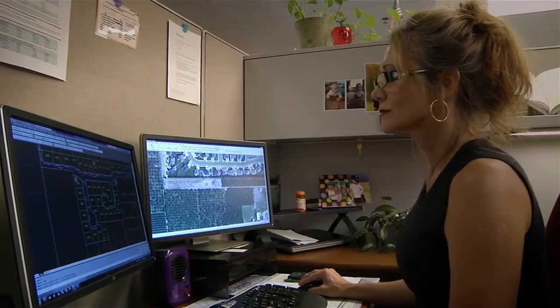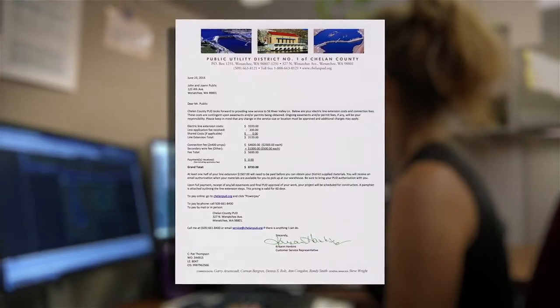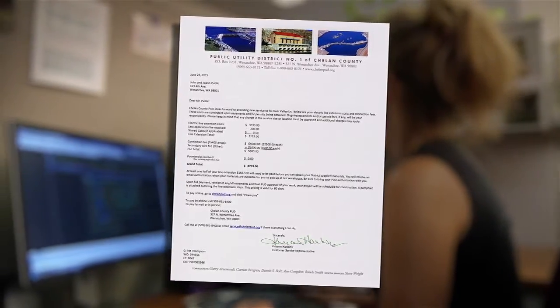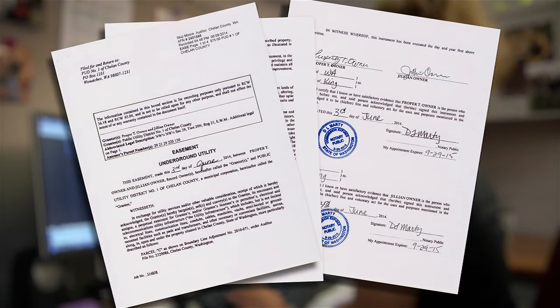Once a customer service engineer reviews your plan and completes a design, you'll receive a letter outlining costs and explaining payment options. If an easement is necessary, you'll receive easement papers that must be signed and notarized.